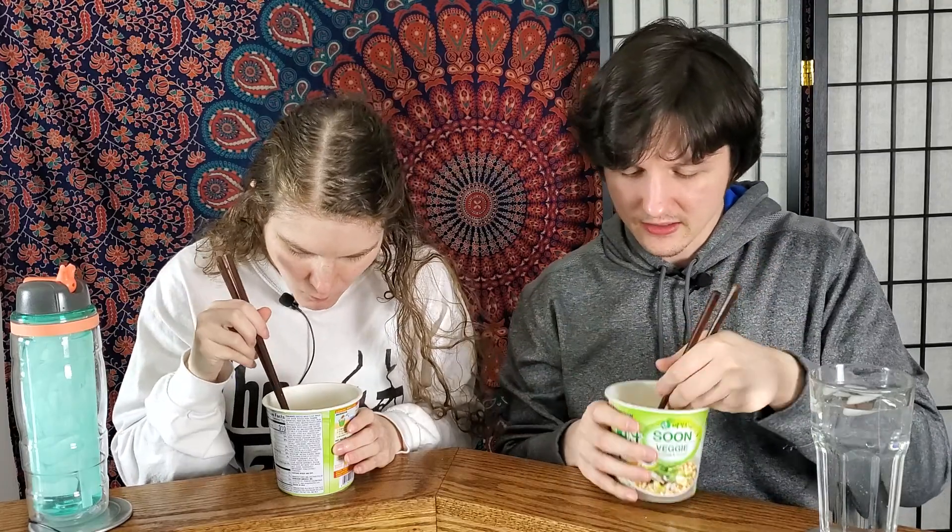Veggie-wise, it's got ample green onions, which is great — we stand green onions in this household. It's got carrot slices, kind of shredded carrot, some corn, and mushrooms. So it's a very basic but solid veggie blend.